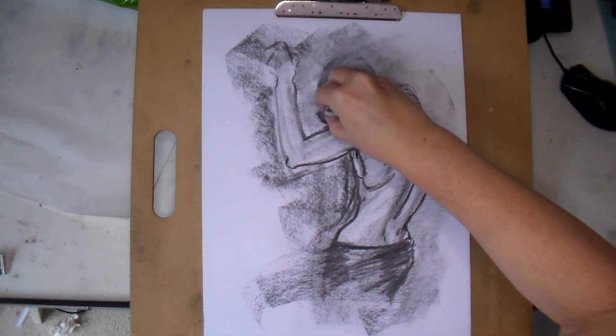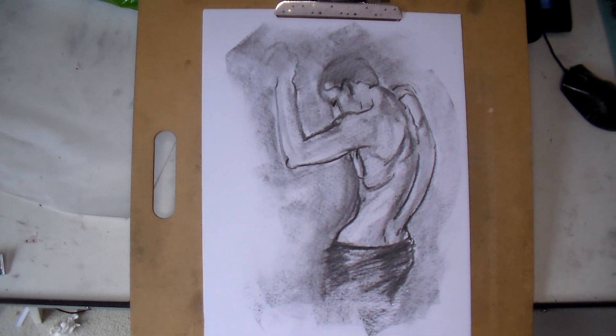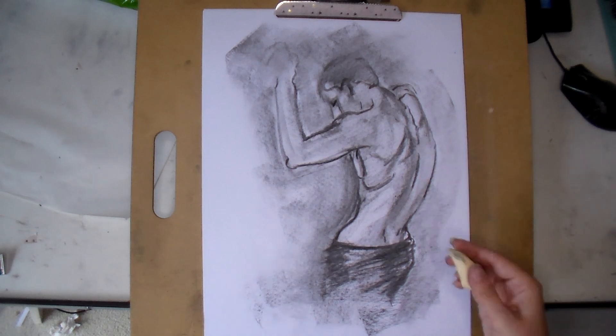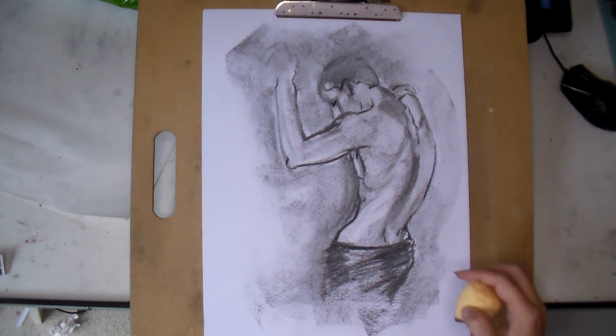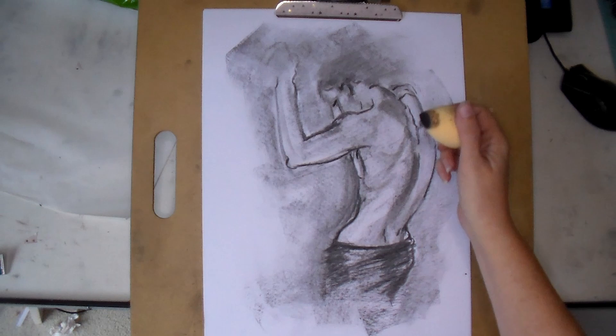Charcoal is really good for this method, especially vine and willow charcoal - it moves around so easily and makes a big mess, and there is more playtime. I think it's important to not be continually stressed while drawing, because you're trying to make everything perfect. Having a bit of playtime to find the parts of the drawing you want to keep makes it a more pleasant experience.